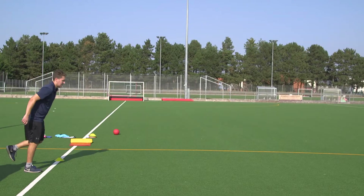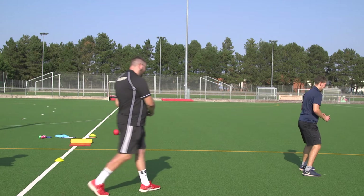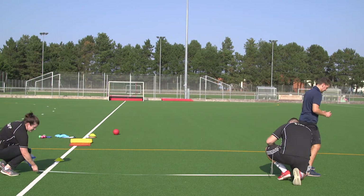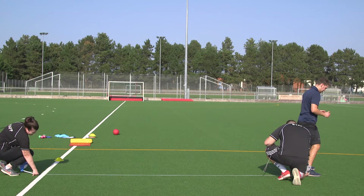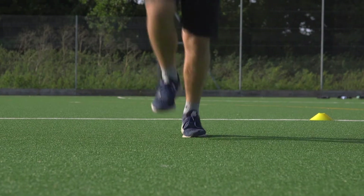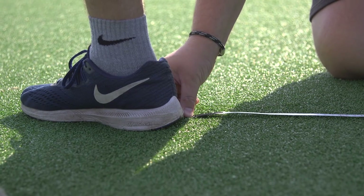Standing triple jump. See how far you can get with a hop, a skip and a jump. It's a standing start and a one-footed takeoff starts the hop. You land on the same foot, the step is then taken onto the other foot, after which the jump is performed and you land on both feet. Don't step back, as the jump is measured from the takeoff line to the back of the closest heel on landing.